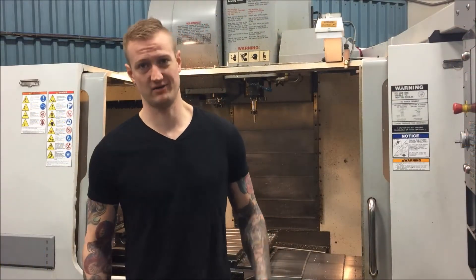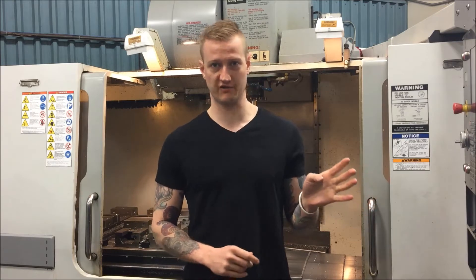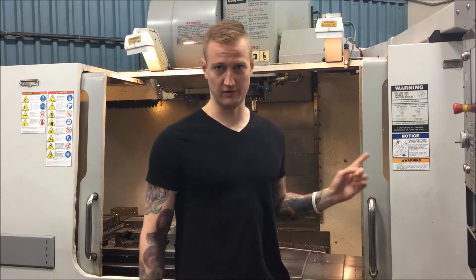What's up YouTube, Ian Sandusky back here again with Collects Machine. Today we're going to go through how to use some really basic stuff — namely how to use an edge finder inside a vertical mill.